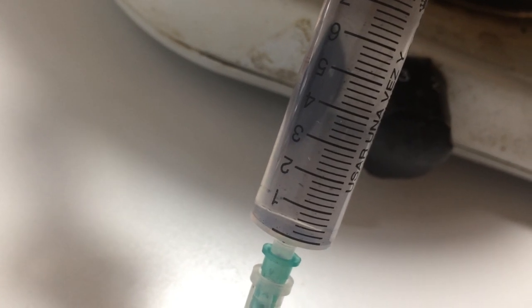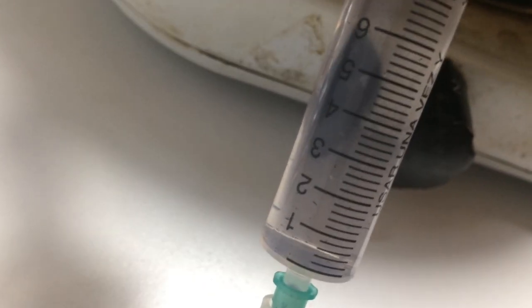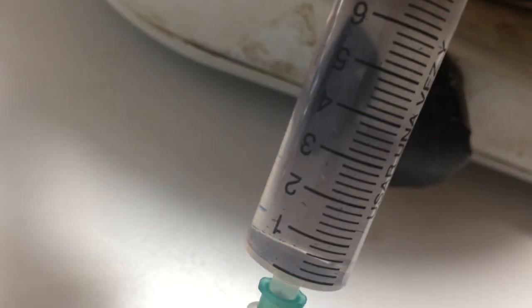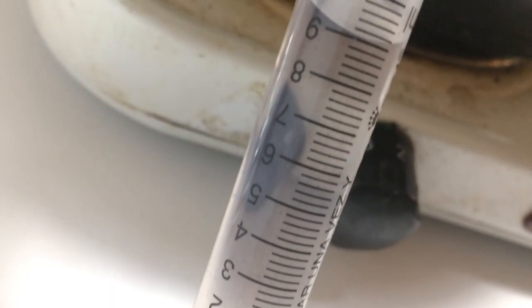Hello, welcome to this video. On this occasion, we're going to learn how to make a spore syringe from a spore print. For this purpose, we are going to need the following items.